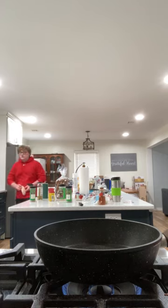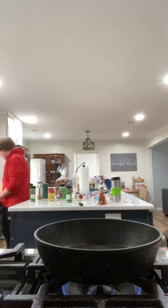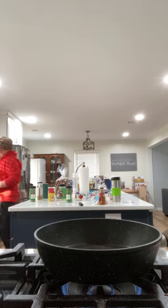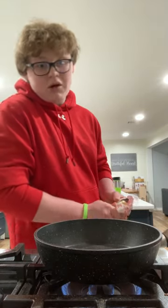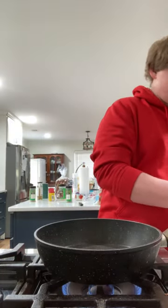We're gonna go with a little bit of both — olive oil and butter. Sorry Italians. We're gonna cook it with olive oil and sear it with butter. Salted butter, of course.